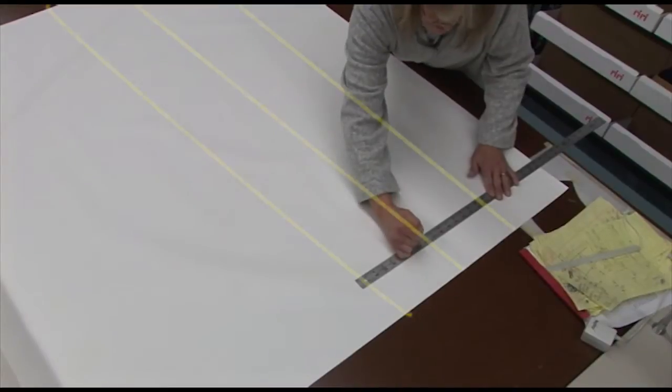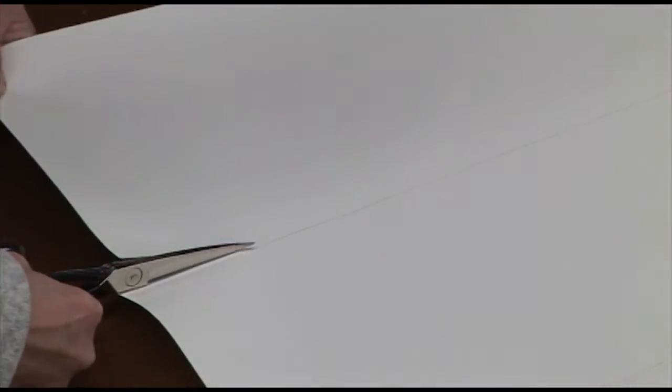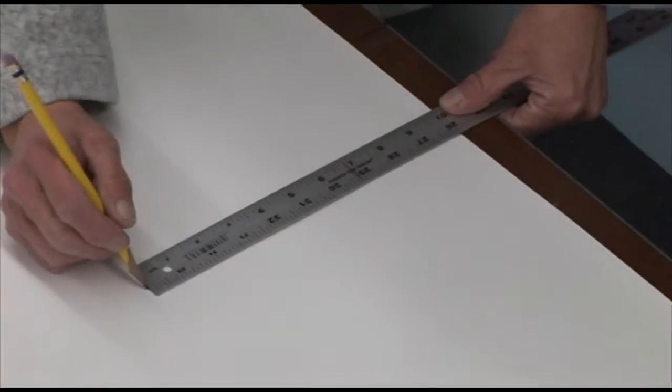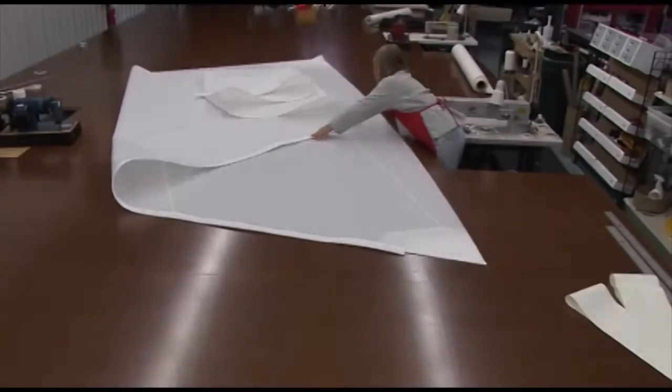Here you can see Deb cutting multiple strips. It's a good idea to cut shorter lengths, whether it be 46 or 60 inches, because that takes the shape of the leech and the foot better than having one long strip. So cut short strips.